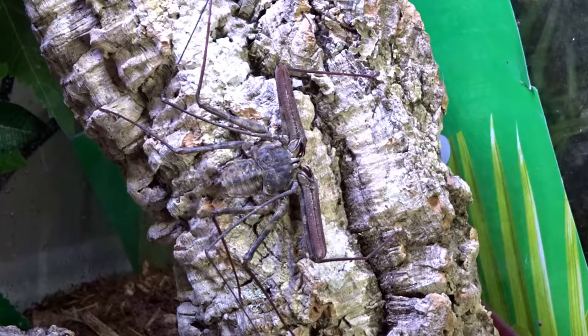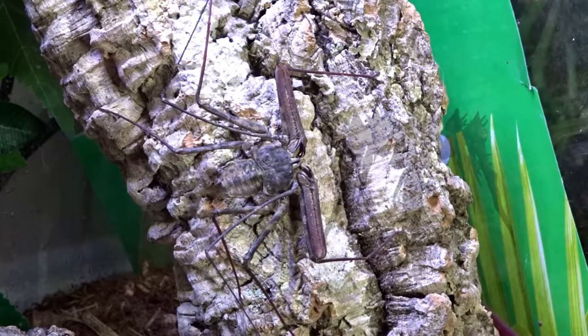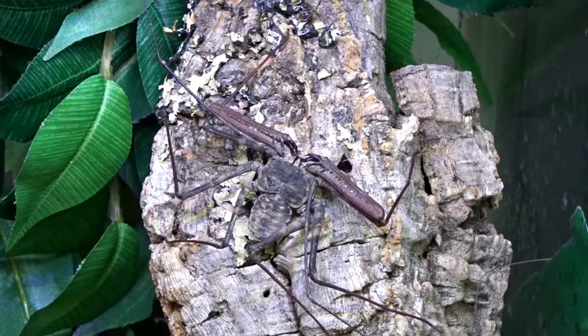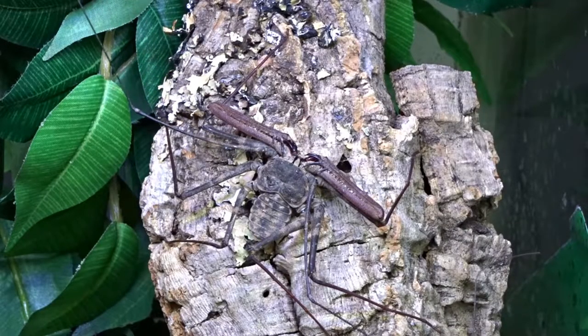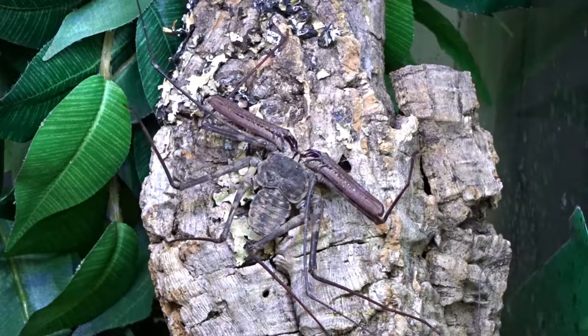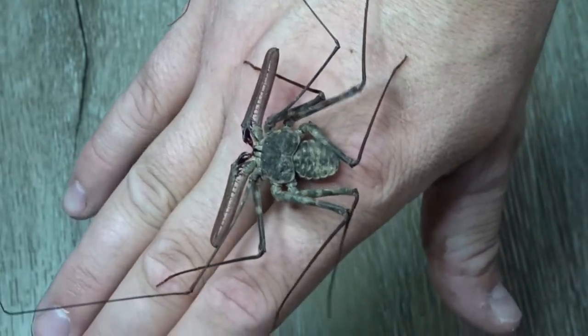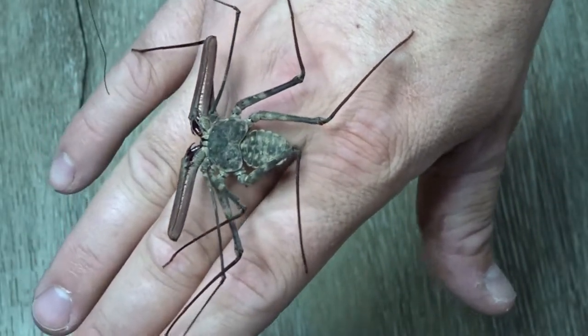The Tailless Whip Scorpion looks like something out of your nightmares — I can totally picture these guys as a final boss fight in Resident Evil. Some of you may be thinking you gotta step on that before it makes babies, but the truth is these nocturnal arachnids are actually harmless. They don't possess any venom and they can't bite you. The worst they may do is pinch in self-defense, but that's about it.